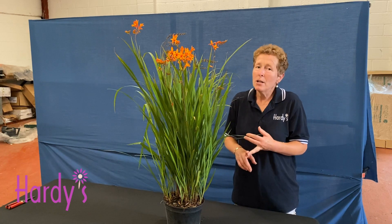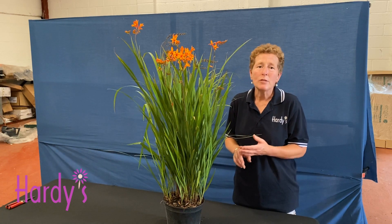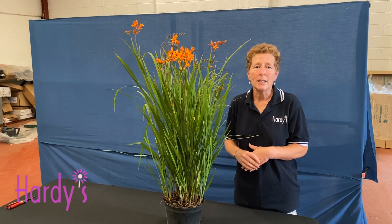Full sun, or a little bit of part shade maybe, but it does require slightly free-draining soil.